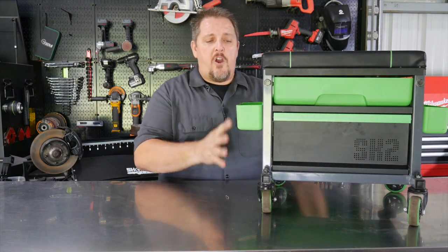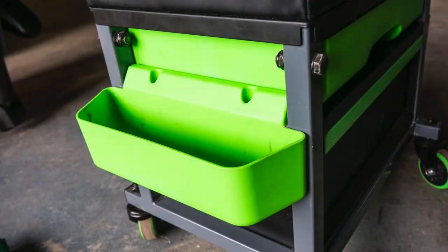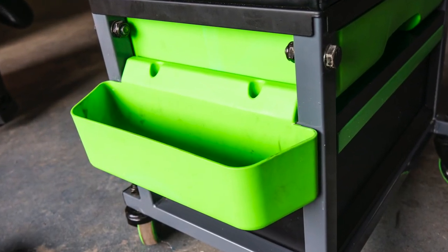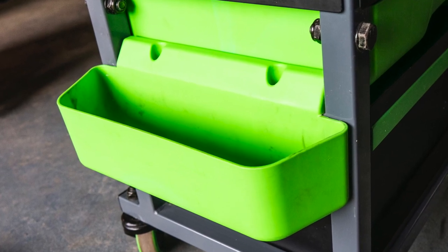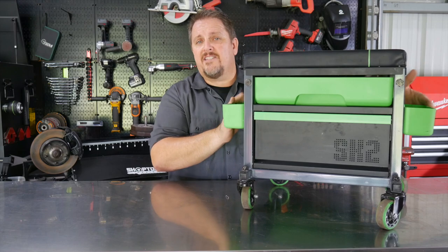Some other features are these side holders here, so you can put spark plugs, lug nuts, tools, extensions, sockets — the dual tool holders or parts holders here on the sides of the SK2.